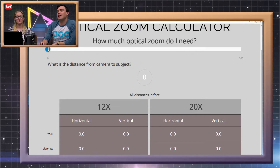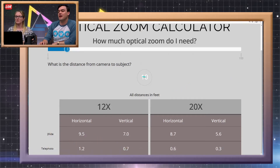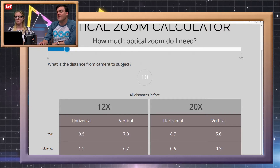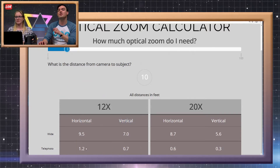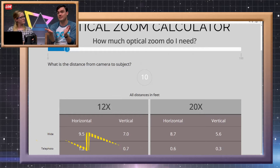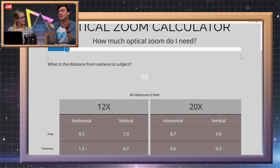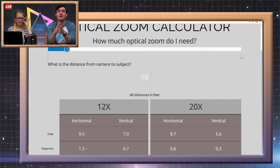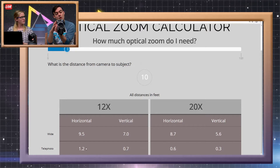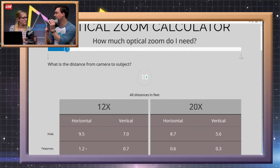Let's try 10 feet — so the camera is 10 feet away from the subject. What we're looking at is wide and telephoto information, and then horizontal and vertical information. Horizontal is the width of the image and vertical is the height. Normally it's 16x9 aspect ratio, and 1920x1080 is the resolution most people are streaming or capturing in. Some people do other resolutions — we also support 720p, 576i, and 480i.